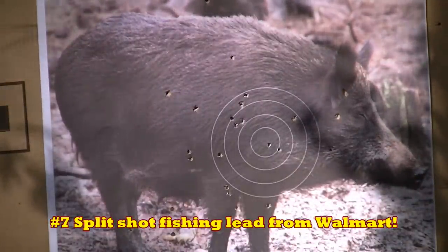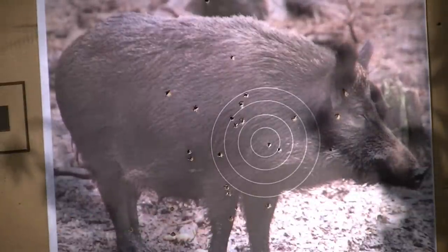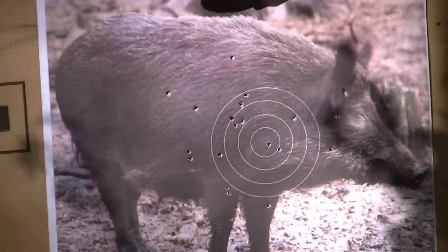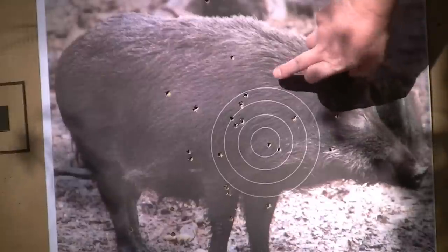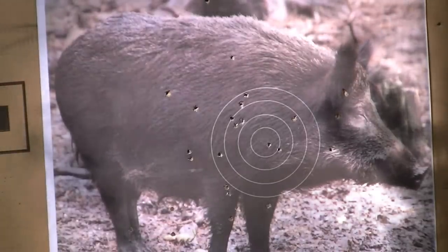He's got pellets in his head. Only two did not... well look at that folks - only two pellets of fishing split shot weren't in the pig somewhere. That being a dead pig, varmint of the same size or whatever - let's see how the 12 gauge does.